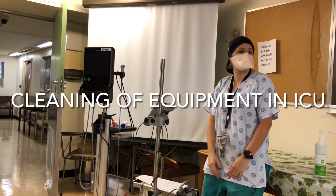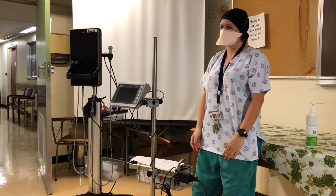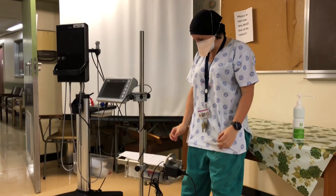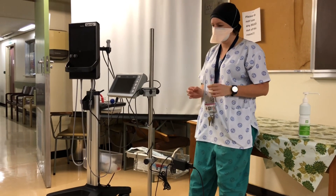My name is Mania, I'm one of the clinical technologists in the hospital. Today I'm just going to talk to you about the cleaning and maintaining of the airway, the difficult airway cost, and the ultrasound. A lot of the time these things aren't cleaned properly and not properly maintained.